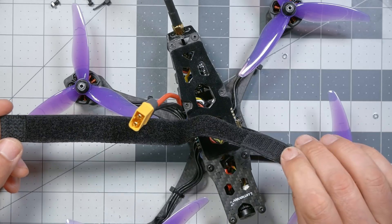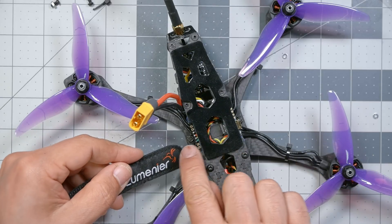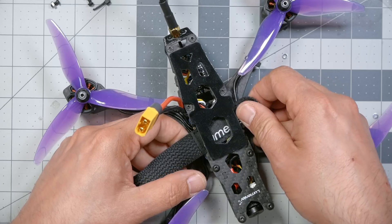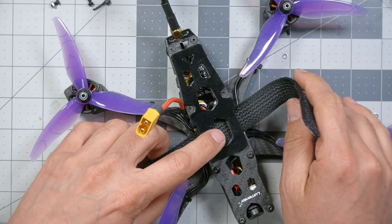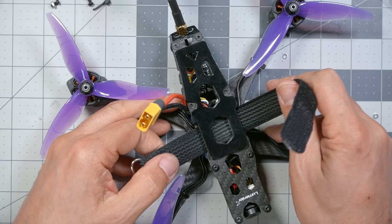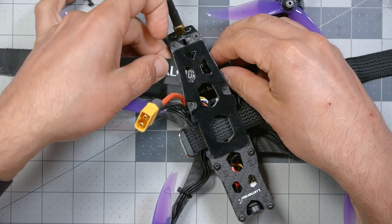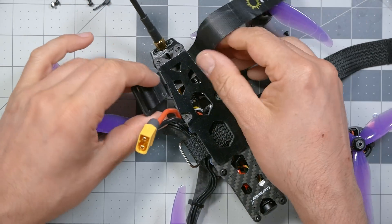Next up, the battery strap. To insert the battery strap, take the Velcro side and turn it down, then pass it through underneath the top plate and above the flight controller. Make sure you don't accidentally catch any of the wires — if you put the battery strap underneath one of your wires, it'll pull on it and that won't be good. This kit may not come with a second battery strap, but my opinion is that you always want two battery straps — they're more than twice as strong as one. Be careful about your wires and your antenna cable.